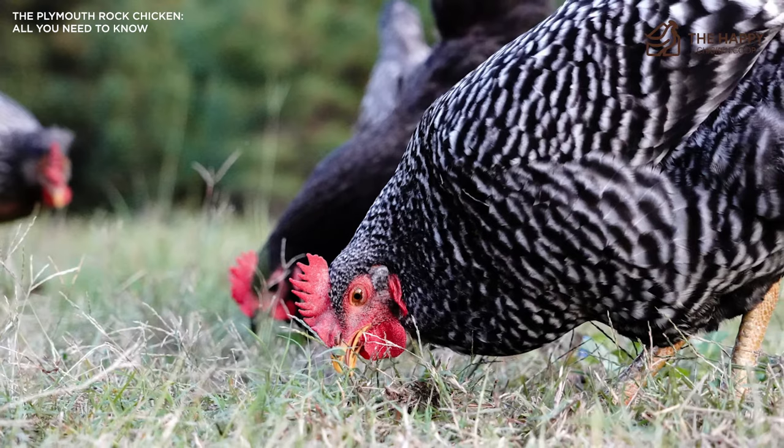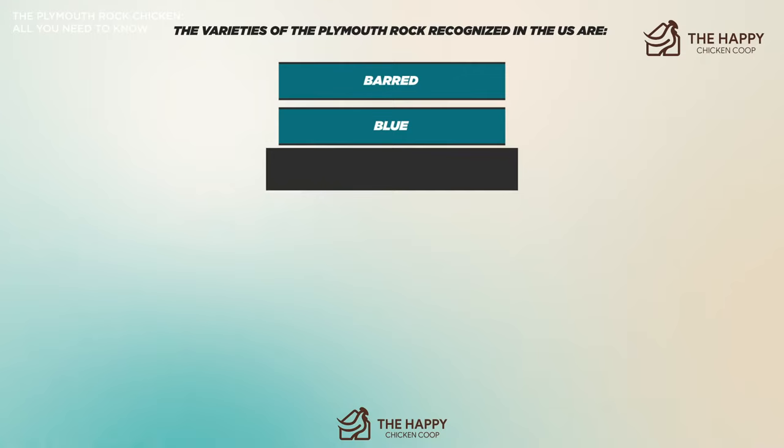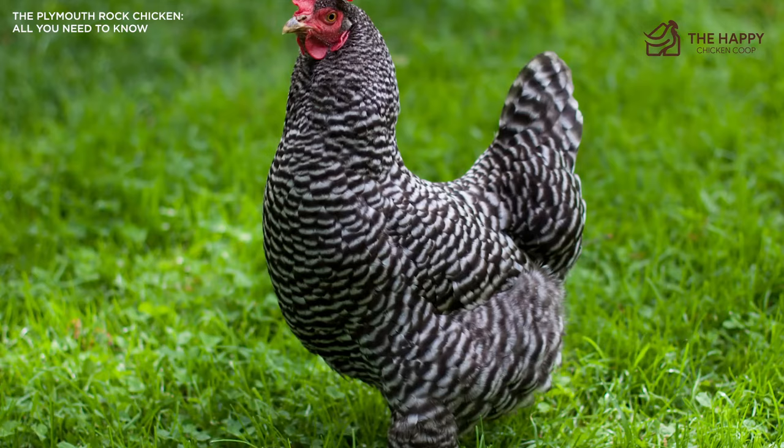Let's talk about the different types of Plymouth Rock. The Barred Plymouth Rock breed was admitted to the American Poultry Association in 1874. Currently there are seven accepted varieties recognized in the U.S.: Barred, Blue, Buff, Columbian, Partridge, Silver Penciled, and White. All are rare except the Barred and the White Plymouth Rock. The APA, the American Poultry Association, classifies the breed as American, while the PCGB classifies it as soft feather and heavy.